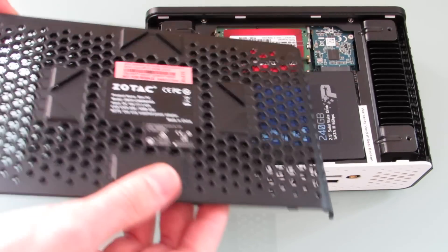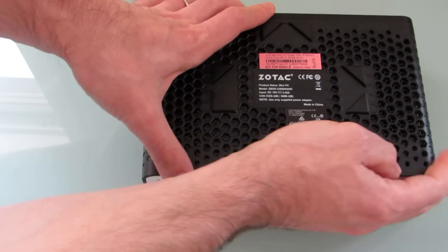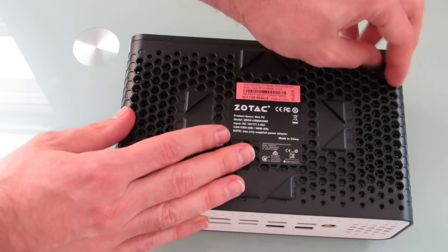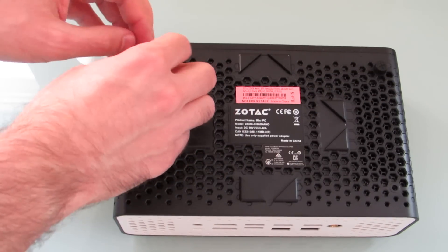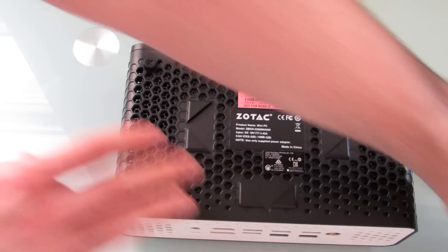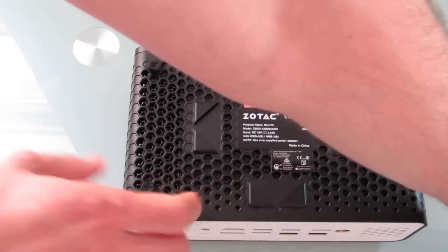That's pretty much all you need the screwdriver for. The last thing you do is find the little arrows, make sure they're lined up properly, slide it into place, click it closed, and then put the screws back on. There's nothing on this SSD, so the first time I load it up I'm going to need to insert a flash drive and boot from it to load an operating system. But basically, I've got a fully functional computer at this point.